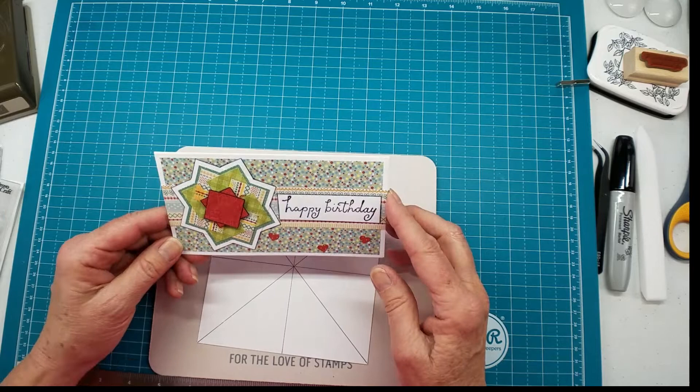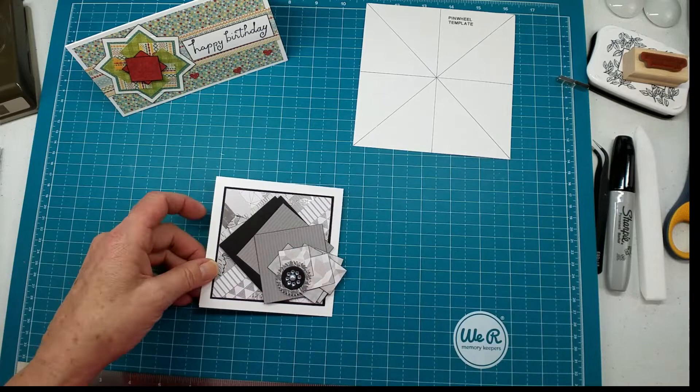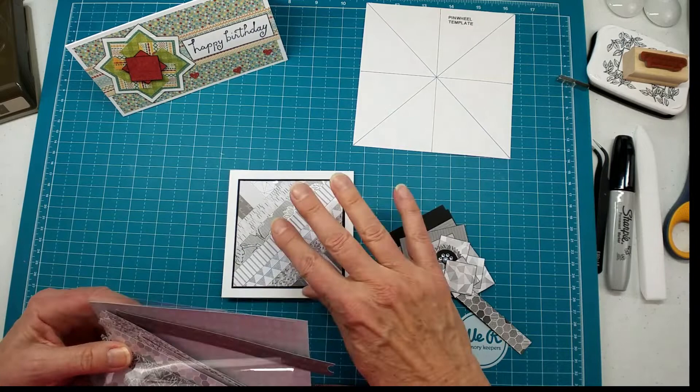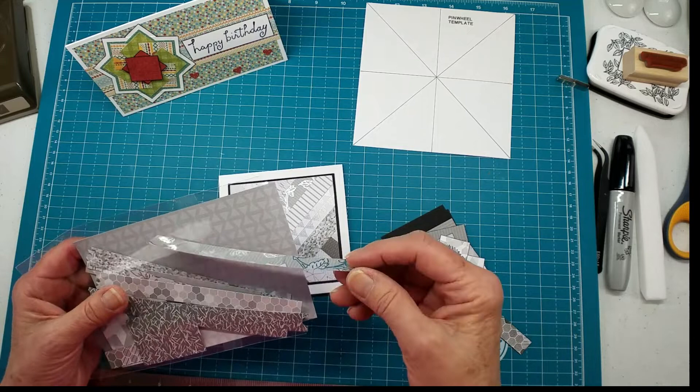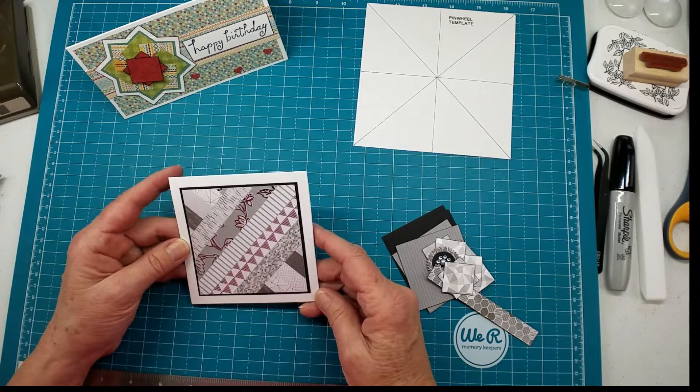Today we're going to make two cards. One is going to be a mini slimline and the other one is going to be a little square card. In my studio there are a few little rules — not many — but the one thing I do like to do is use up my scraps first. I went ahead and made my base out of these little scraps. My friend Peggy and I sometimes share paper packs and this one looks like it might be a Michael's paper pack.